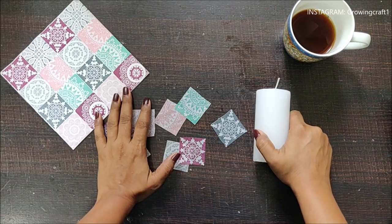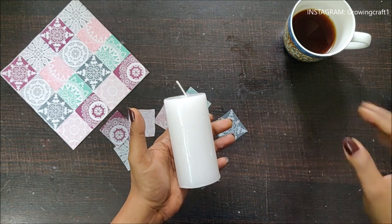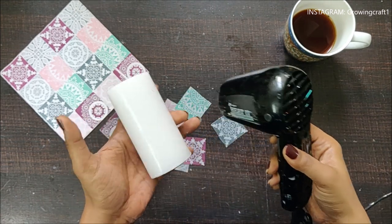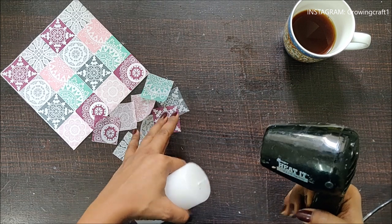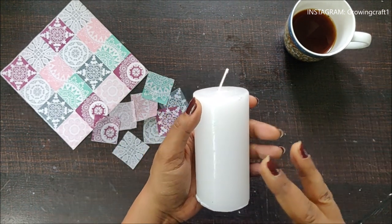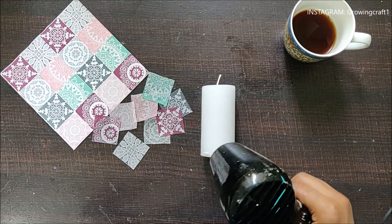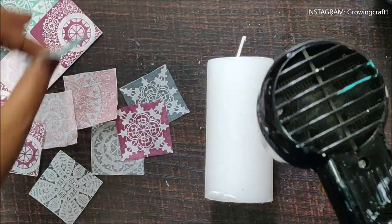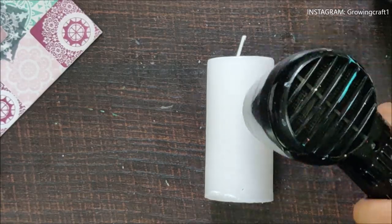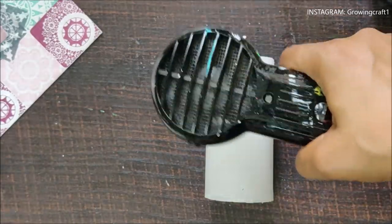Now it's time to start with our main technique. I am not going to use any decoupage medium or glue — instead I'm going to use my heat gun to stick the paper. I'll blow the heat gun on one area, which will melt the wax, and then I'll stick the paper. Let me zoom in the camera so you can see it clearly. I'll start moving the heat gun over the area.